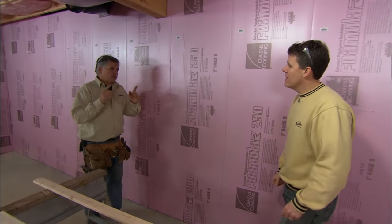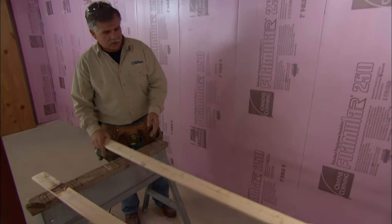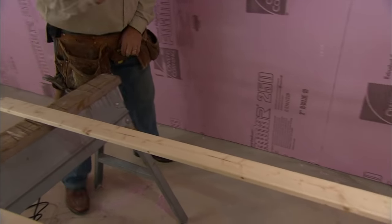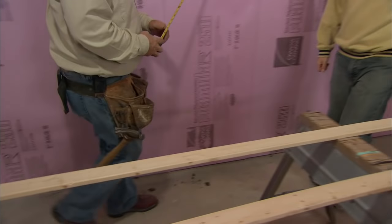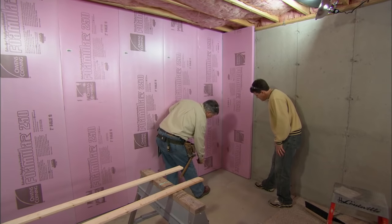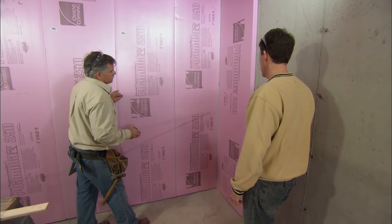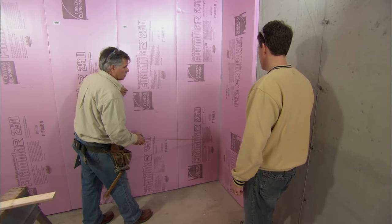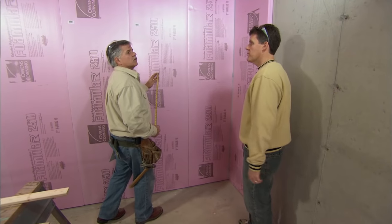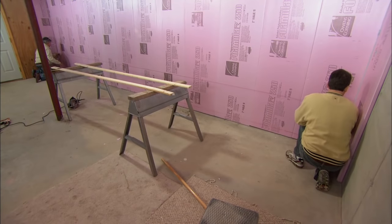Now we have to think about how we're going to attach the drywall to the wall. We're going to make a wood grid system using 1x3 spruce board. I measured to the top of the foundation, then down about three inches and placed a line. I measured up off the floor about three inches and placed another line, then divided the space in half for a center line, and divided each remaining space in half again — giving us five horizontal nailing strips. We'll snap chalk lines all the way across the wall and apply our wood strips.